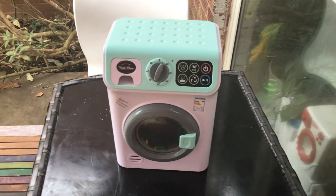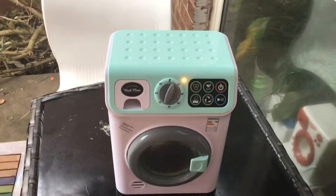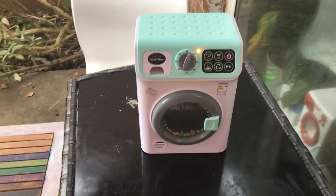Much better than looking at instructions. I hate instructions. Looking at the book as the toy washing machine — it's much faster looking at the opening instructions, you know, the little letters.